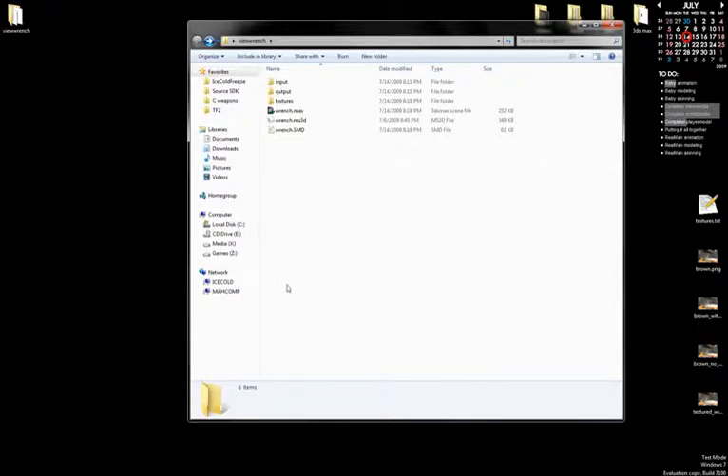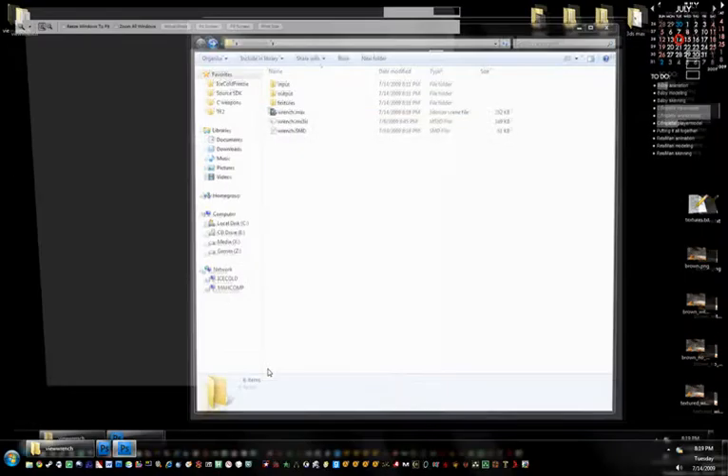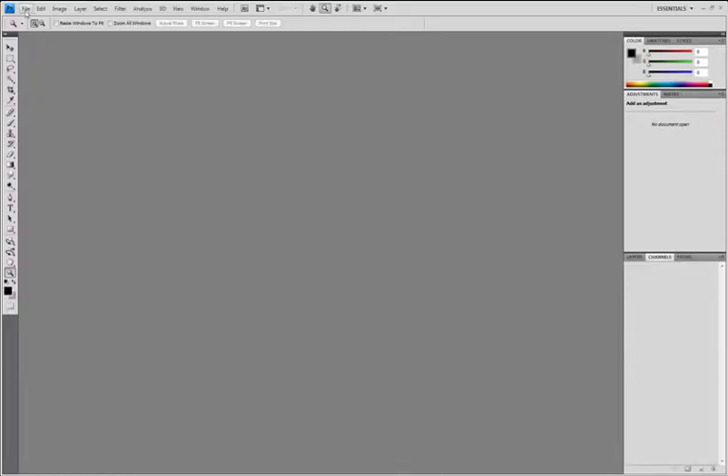Okay, and you can close that now. Alright, next we're going to open up Photoshop. This is all of our texture goodies. Open wrench.bmp.